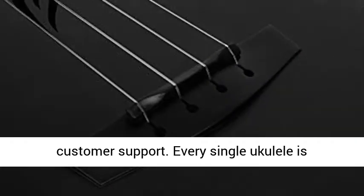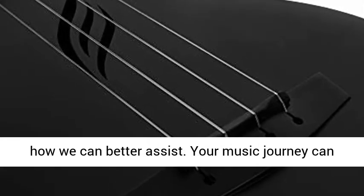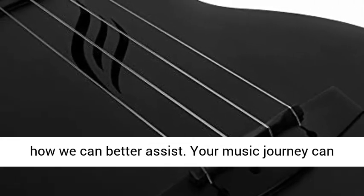U.S. warranty and customer support. Every single ukulele is carefully inspected before shipping. Lifetime customer support — do not hesitate to let us know how we can better assist.